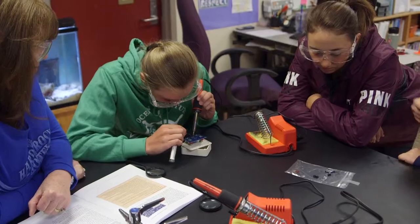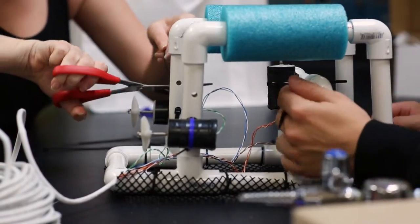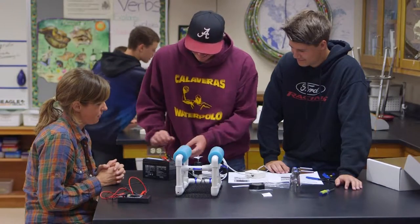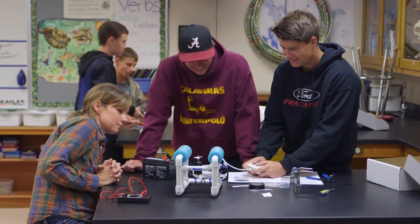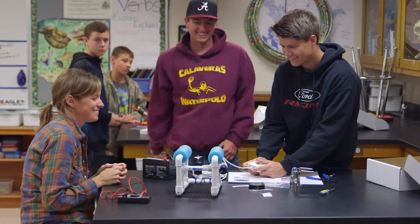In my class, what we're doing with Common Core in my marine biology program is creating ROVs. They do everything from soldering to wiring to fabrication, construction, and buoyancy control — everything that they could possibly experience if they were in the field as an engineer — so that students engage and take control of their learning.